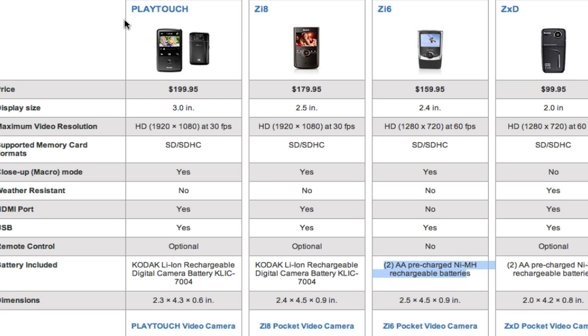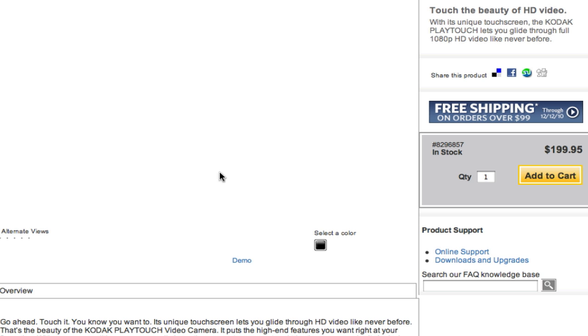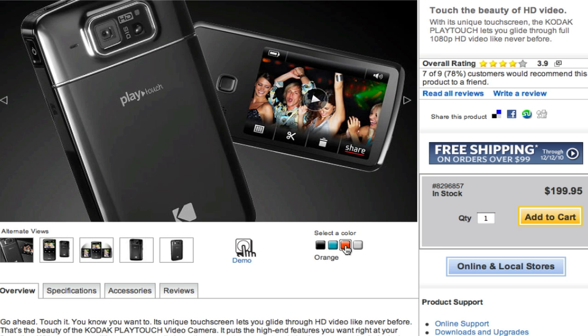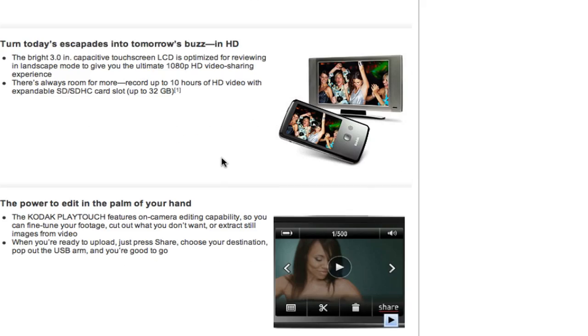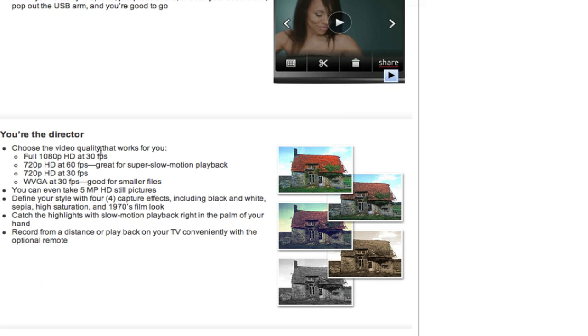One thing I want to point out with the PlayTouch, besides the cool color schemes you can get — like red — is the fact that you can add different color schemes: black and white, sepia tones, different resolutions. You can change the sharpness, add a film look — all kinds of cool looks to the film, either before or after you've shot it.